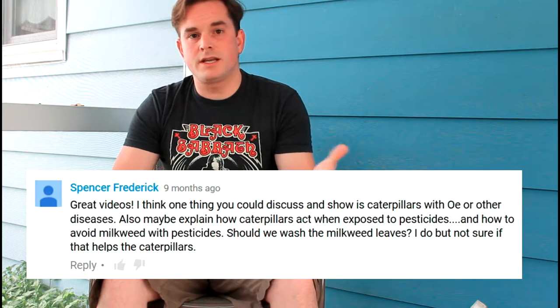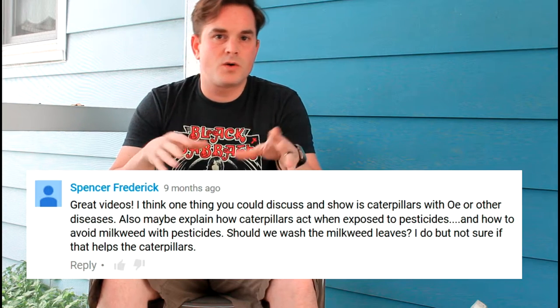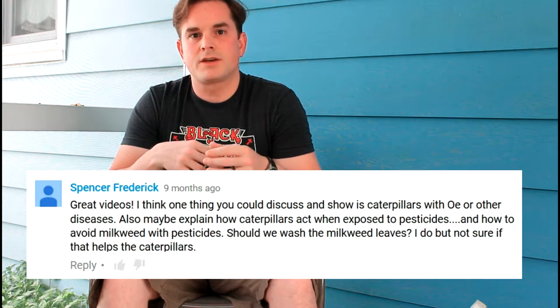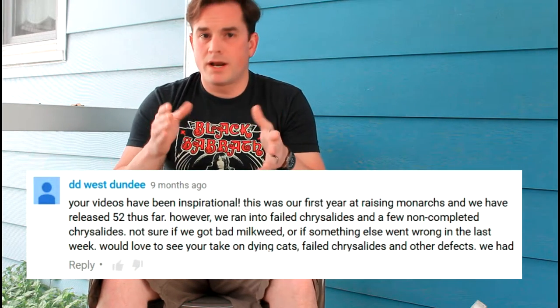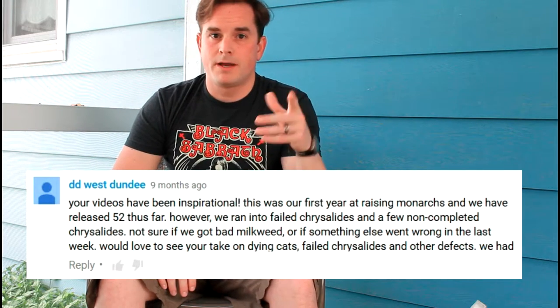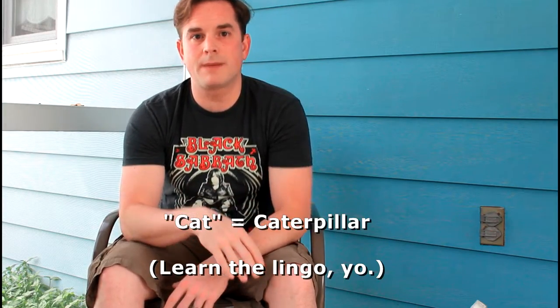Spencer Frederick and D.D. West Dundee both asked about a video commenting on OE infections or other defects that the monarch butterfly might have. That's going to be a major topic this summer — I want to give you guys a quality video on it. But yes, there can be some deformities. It's not just the lack of milkweed that's harming the monarch; it's getting hit on all fronts. There are also some major bacterial and virus problems that are infesting and hurting this population. In a future video, I'm going to show you the details of those infections, how to identify if any monarch in your population has it, and what your options are.